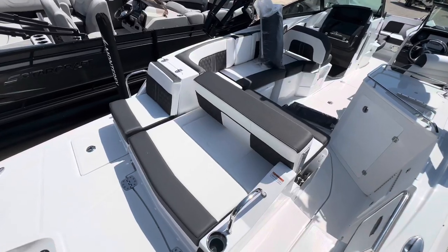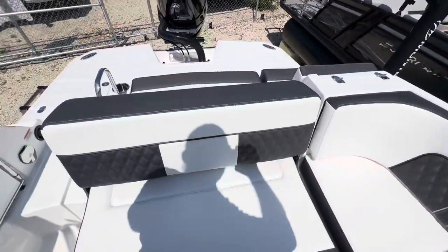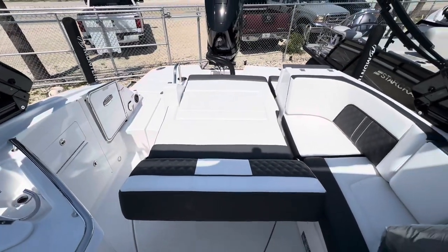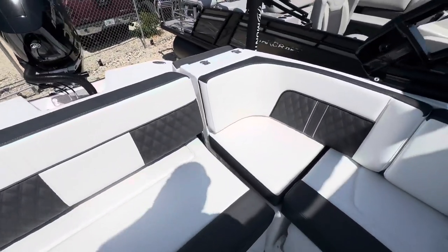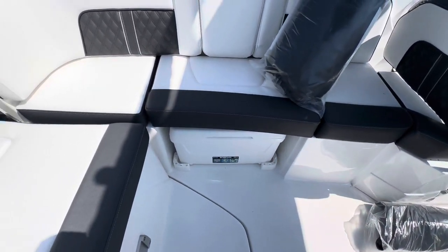Nice double couch seat, or it turns into a full lounger — you just grab this seat by the middle and you're lounged up. She's got several positions you can go into. Pretty easy to operate.